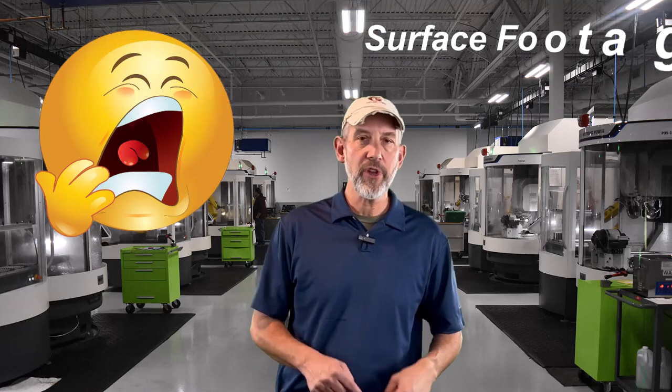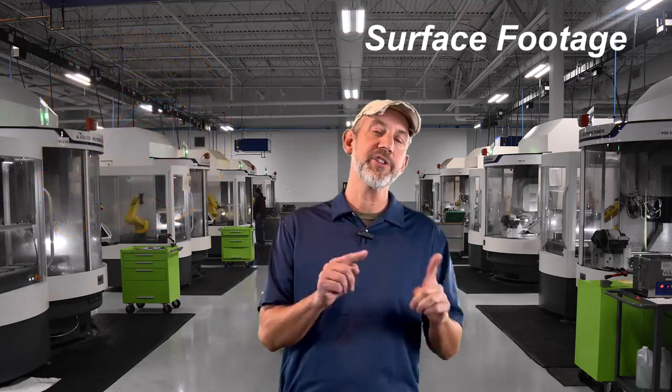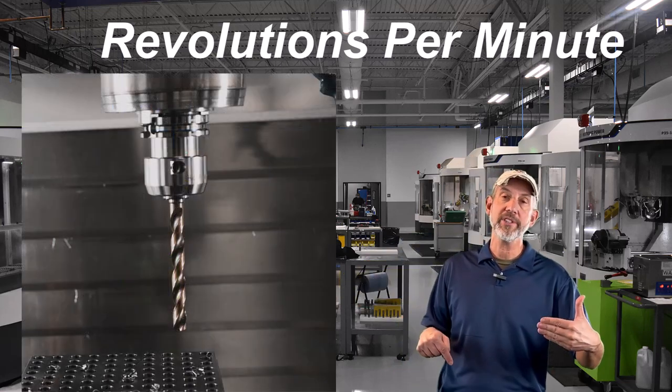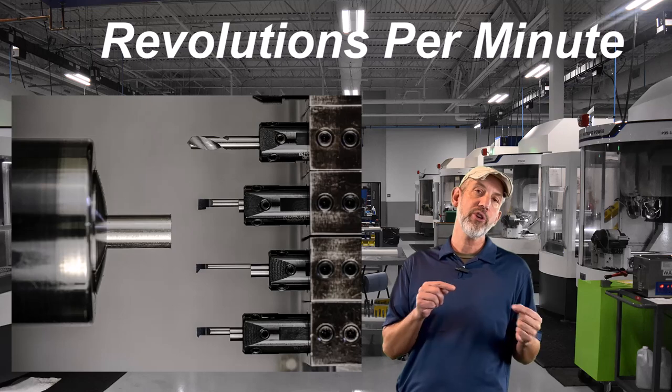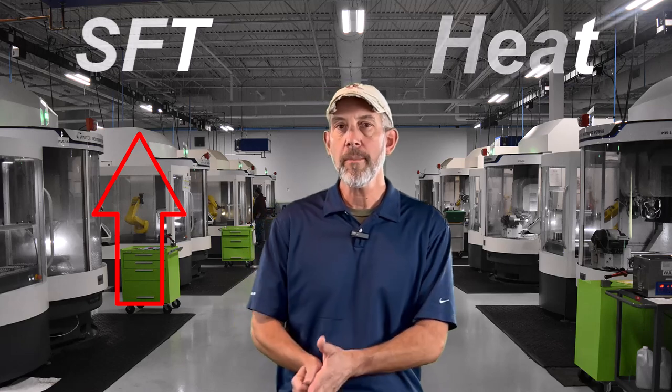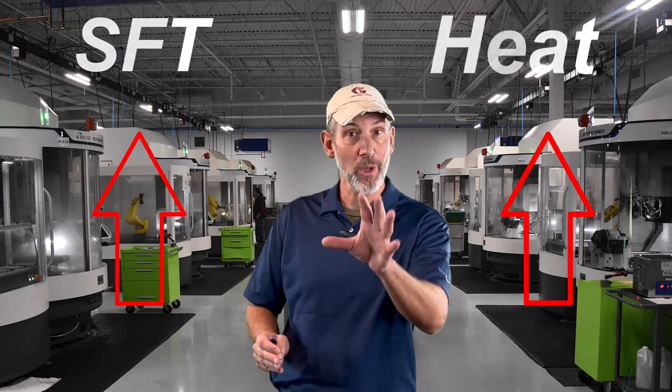What is surface foot, or surface feet per minute? Number one: surface foot, or surface feet per minute, is how we control our RPM — whether it's from a rotating tool or from a static tool on a lathe that's spinning. Surface foot is how we calculate our RPM. Not only is it controlling our RPM, it's also where the heat is. I want you to think of this whole episode as: surface foot is heat. The higher the surface foot number we're recommending as a cutting tool company, the more heat we're producing at the point of contact.